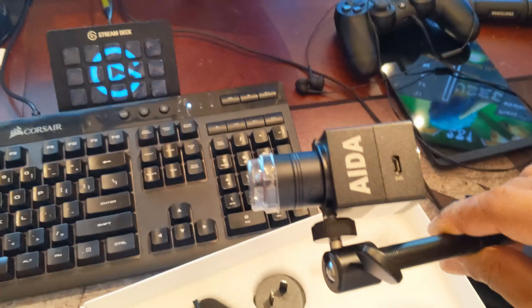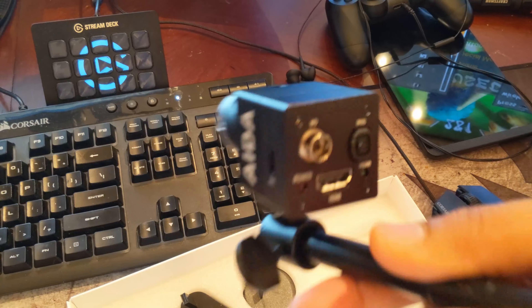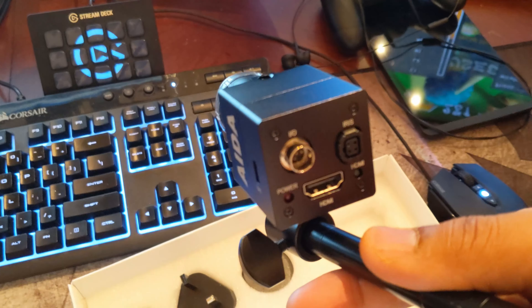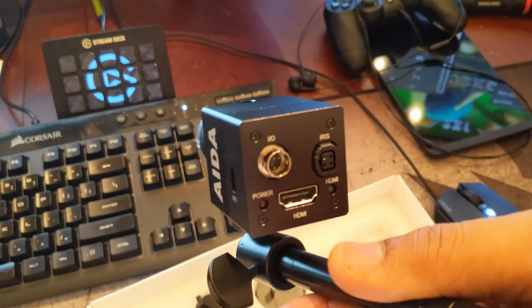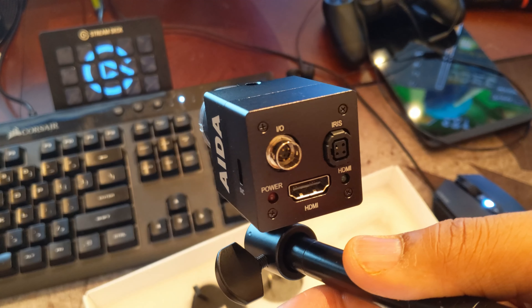Now the best thing about this — this is actually a 4K camera, which we're really not going to use because we're actually doing this in 1080p at 59.94 — but the quality should be super good. And since this is HDMI, we're actually going to connect this to an HDMI adapter.